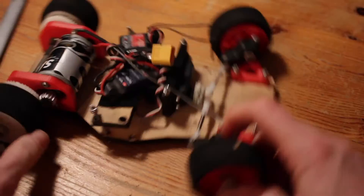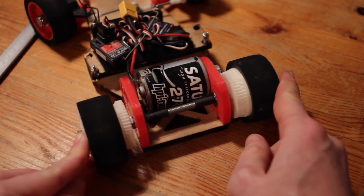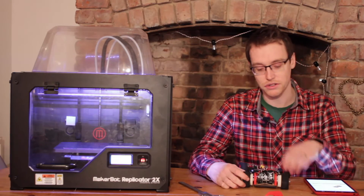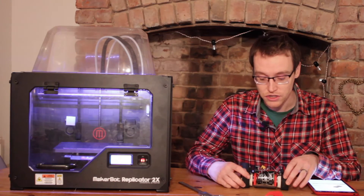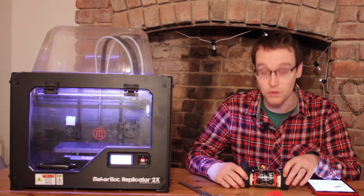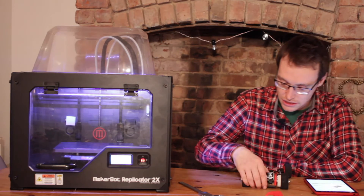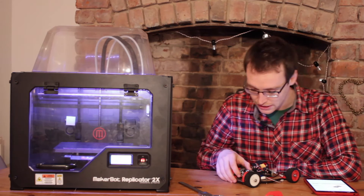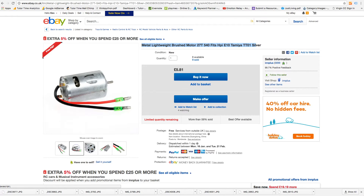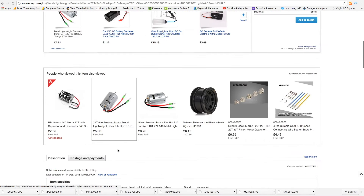Next is the motor. We've gone for a brushed motor rather than brushless, which is common in a lot of radio control projects now. Brushless motors are really powerful but quite a bit more expensive. This car has no differential, no gearbox — it's direct drive — so all the power goes straight to the wheels, and even with a relatively less powerful motor it just wheel-spins out. A 27-turn stock motor is just fine. This is an HPI Saturn, about seven quid, but essentially the same is available searching for a metal lightweight brush motor, 27-turn 540 can type, at £5.81 with free shipping.